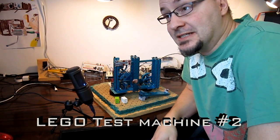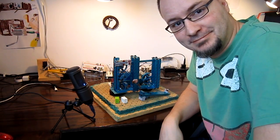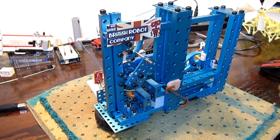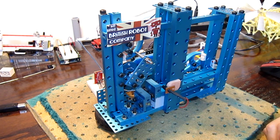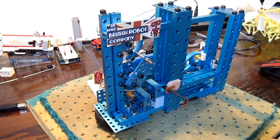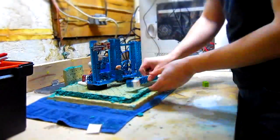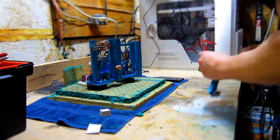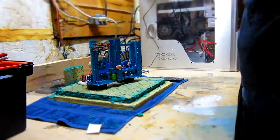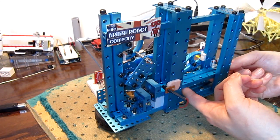Hello, this is Philip and this is an update for the Lego test machine number two. There are a lot of new things — I've done a lot of tests and I was bad at giving you updates, but here's where we are right now. We're very close to starting the real test because I did the two long-time tests and I'm about to do the last fix.